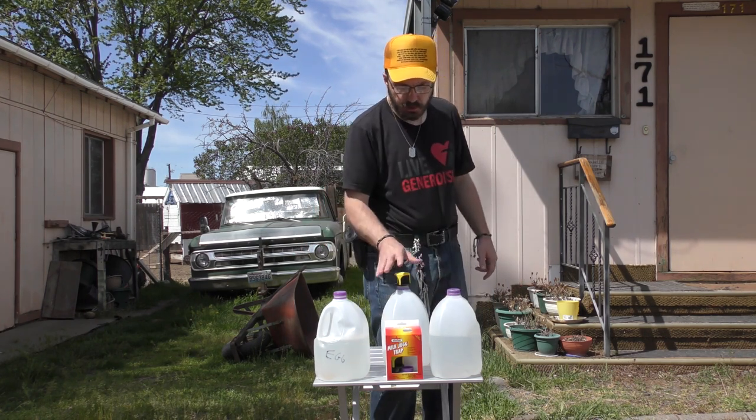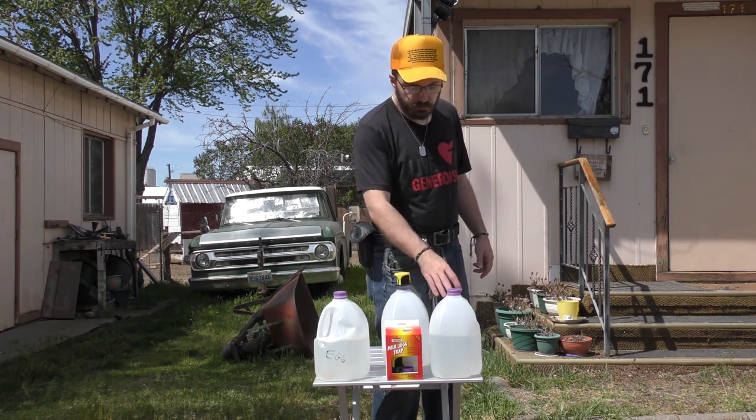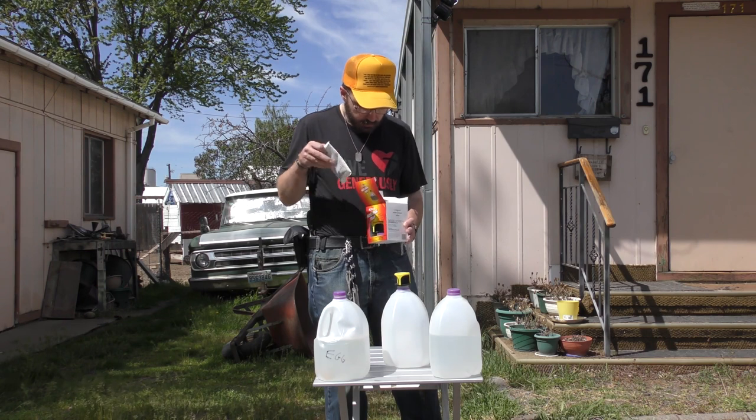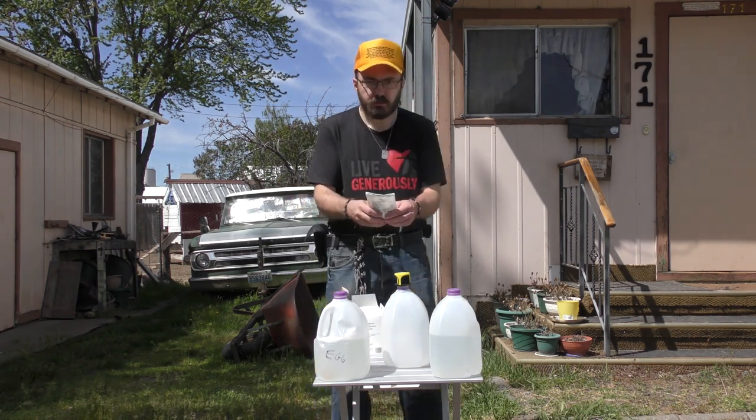This is just a jug of water to fill the Star Bar trap, because the directions say we're supposed to fill it with a half gallon of water. So I filled this one a little over half, and we're going to put that in here. It says definitely do this outside first, so we're going to do that.